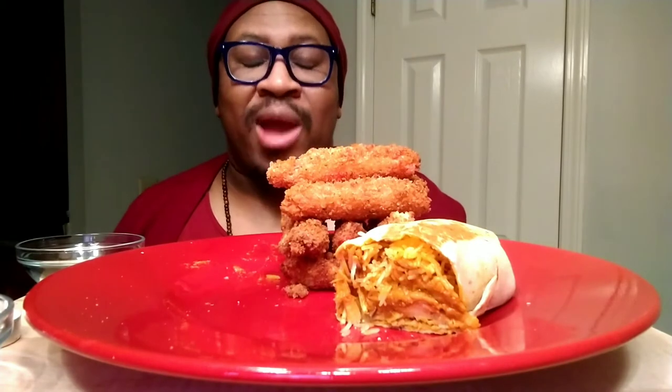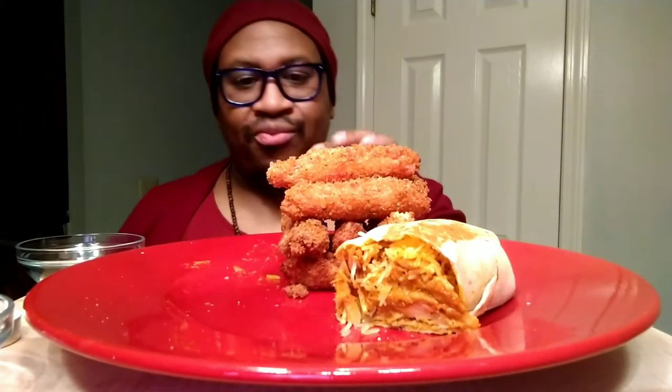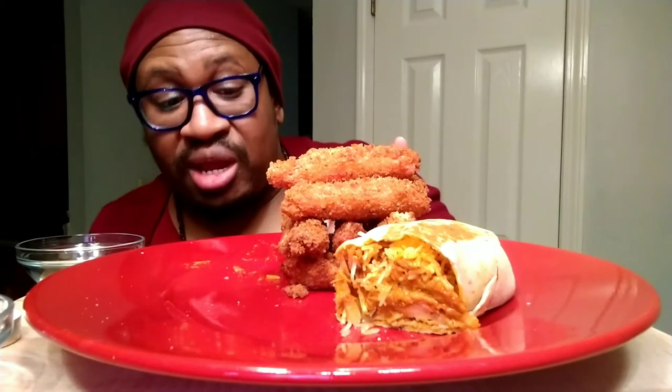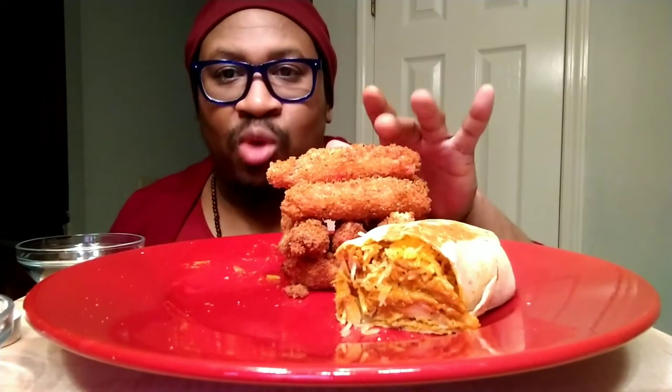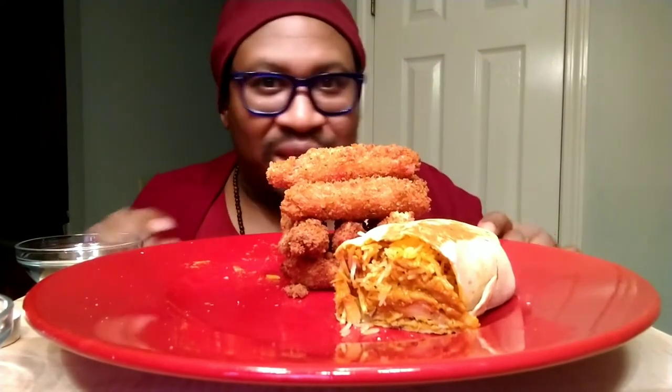This is my first time ever having deep fried crab legs. I've always wanted it. I've seen mukbangers do it and it always looks so delicious, especially the crunch. The ones on the bottom got a little overdone more than I wanted, but the ones on the top look pretty good. That's why I put them on the top so you can see.